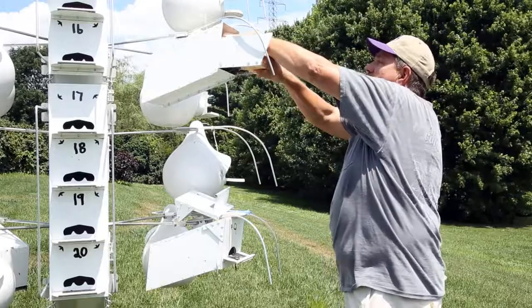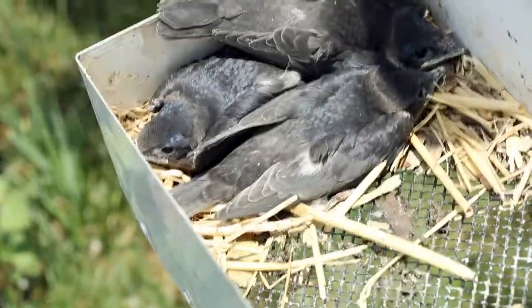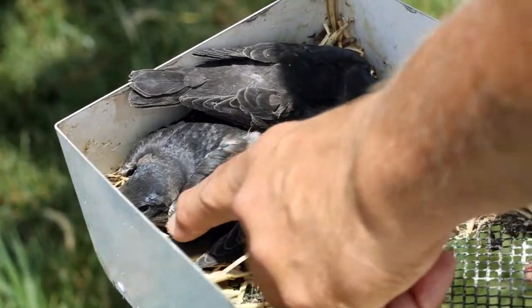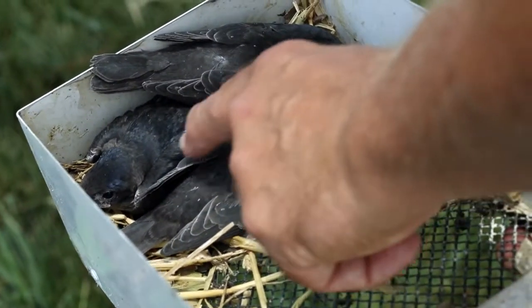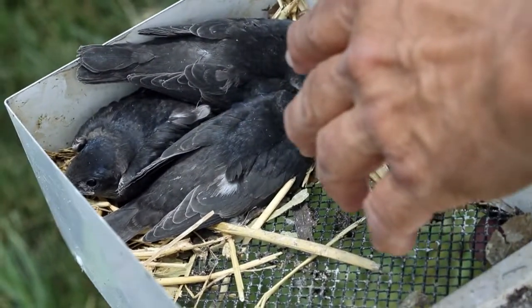These birds are quite a little bit older than what we've looked at before. You see there's three young, approximately 20 to 24 days old. You notice the wing feathers aren't quite to the tip of the tail feathers. When the wing feathers get to the tip of the tail feathers is usually when the birds are old enough to fledge.